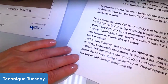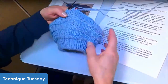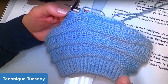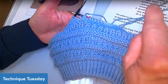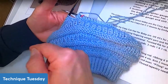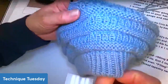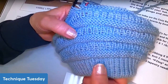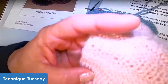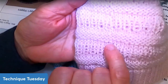Our knitting in the round goes in a spiral — more like a corkscrew, going around and then up a little bit at an angle. So with purl rounds on our hat, at the beginning of the round you can see a little jog where the row goes up. Do you see this little jog right here? It goes up a little bit.